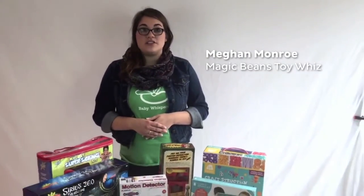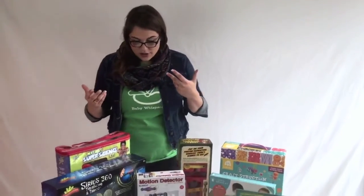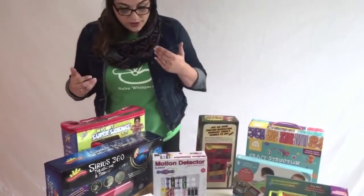Hey everybody, Megan from Magic Beans here, and today we're going to talk about our STEM toy selections for holiday 2015. These are toys that are getting our little guys' brains working in a different way. So first, I wanted to show you something we're really excited about.